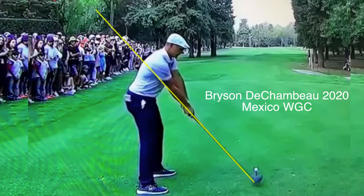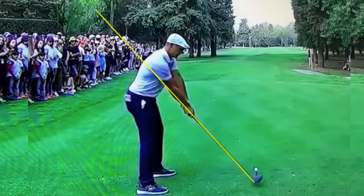Hey everybody, Kirk Yomi here from LearningGolf.TV. Taking a look at Bryson DeChambeau playing today in Mexico at the World Golf Championship where he's in the lead on the back nine. Let's hope that he pulls it out. He's the best single plane golfer in the world and wanted to take a look at his swing for those of you who aren't so familiar with the simplicity of it.